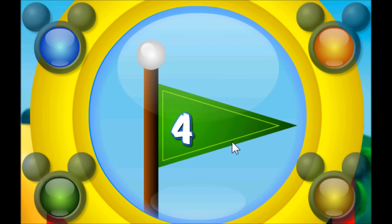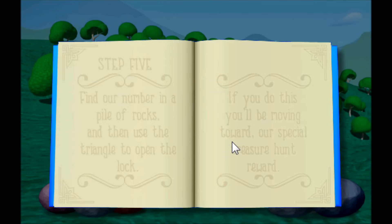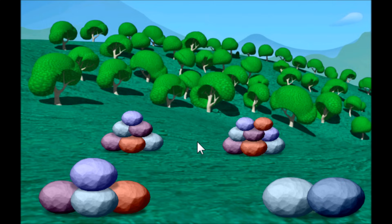Hot dog! You found it! We must be getting close to finding the hidden treasure. Let's go to the flag and find out what the treasure hunt book says to do next. Step five: find our number in a pile of rocks and then use the triangle to open the lock. If you do this, you'll be moving toward our special treasure hunt reward. Our number was four, so let's click on the pile that has four rocks.